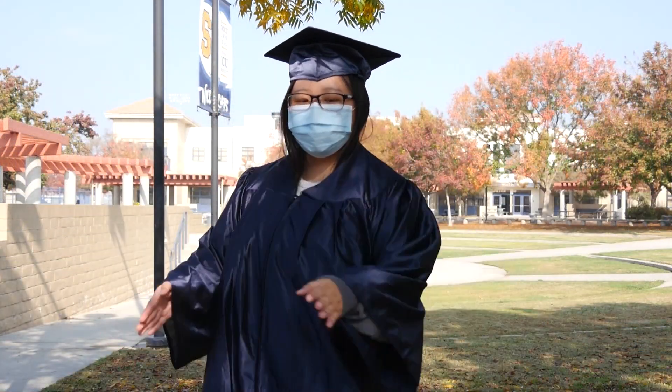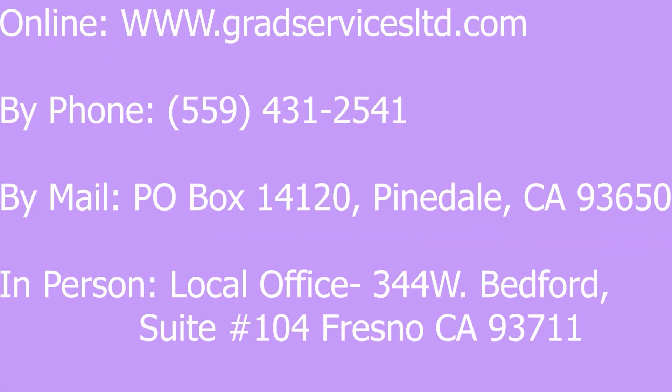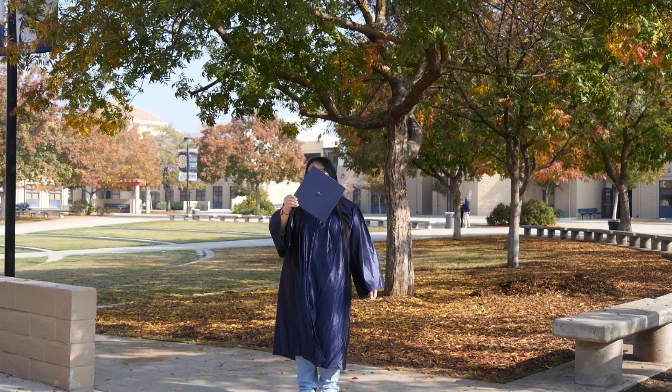Seniors, this message is for you — listen up. Have you been wondering where to buy or order your own cap and gown and many other items for graduation? You can check it out online, by phone, by mail, or in person. All this information is also on the packet given to you during homeroom. Make sure you get your graduation gear before the break begins, and go pursue your cap and gown before January.